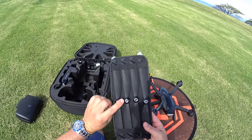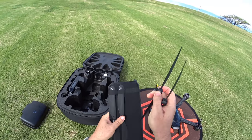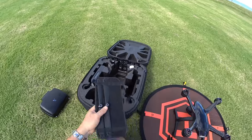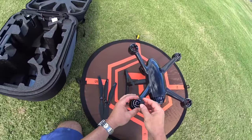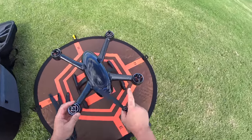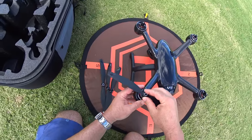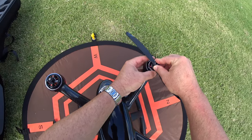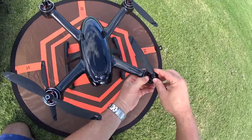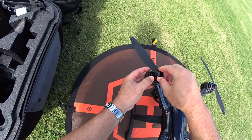For propellers, we have four clockwise and four counterclockwise — we're only using two of each. Grab two black ones and two with white circles. The ones with white circles go on motors that also have white circles — white to white. Another white one on the opposite motor. These are really easy to put on with twist locks and they seem to work really well. You don't have to push extra hard. They're well done.